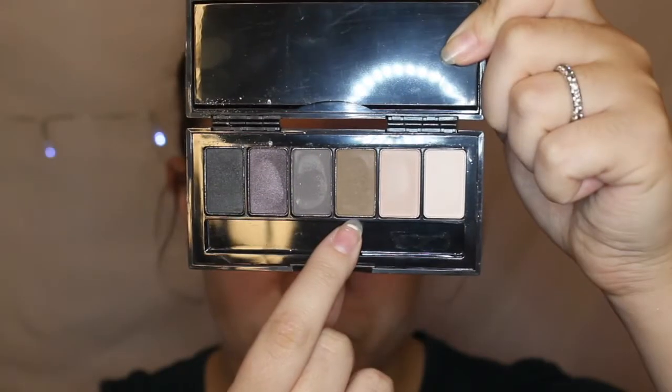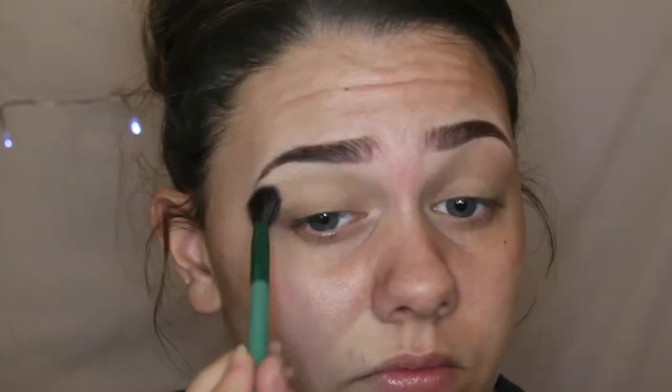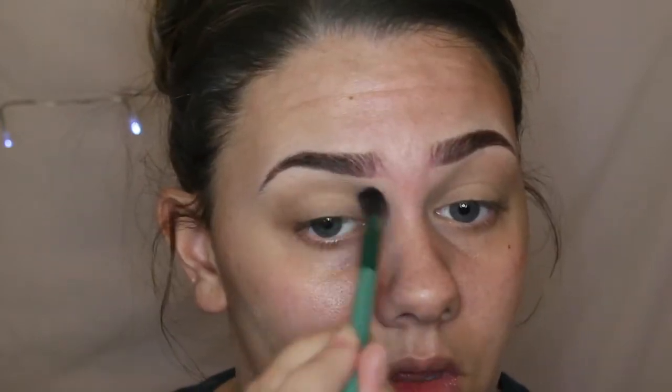So first for the eyes I'm dipping into my Urban Decay Mini Smoky Palette. I'm just using the light brown shade to act as my transition colour, so all the other colours that I'm applying on my lid later will just blend a lot easier.